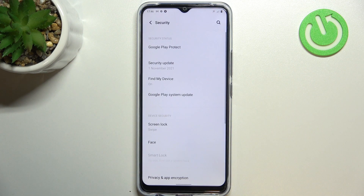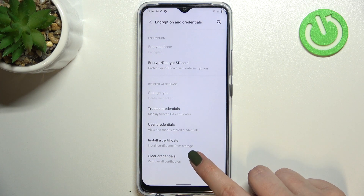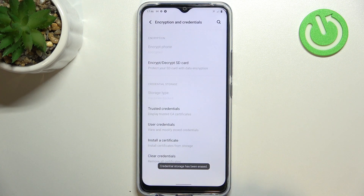Now let's scroll down again to find the Encryption Credentials option. At the very bottom we've got a Clear Credentials option, so let's tap on it. Your device will ask you if you really want to remove all the contents, so just tap OK.